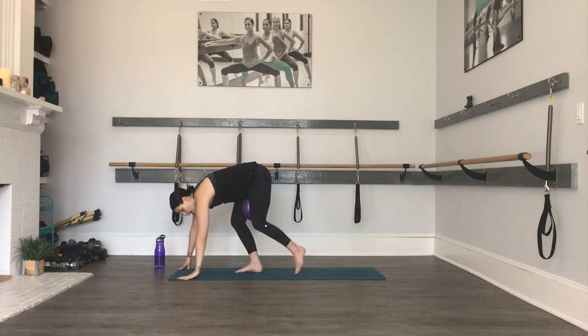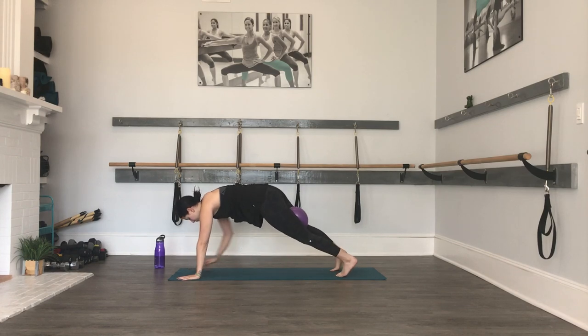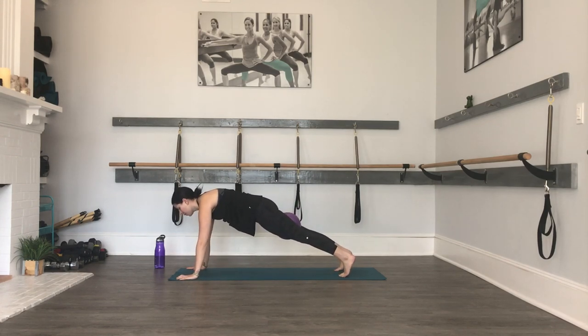Now keeping the ball in between your thighs, we're headed into a plank position. Adjust your ball if you need to, and we're just going to hold for about ten seconds. Take a little alignment check — wrists right underneath the shoulders, gaze slightly past your fingertips so your neck is aligned, pressing back through the heels, no arching your lower back. Now we're just going to start to press into the ball like we did before — little squeeze in, squeeze in. Eight, seven, six, five, four, three, two.